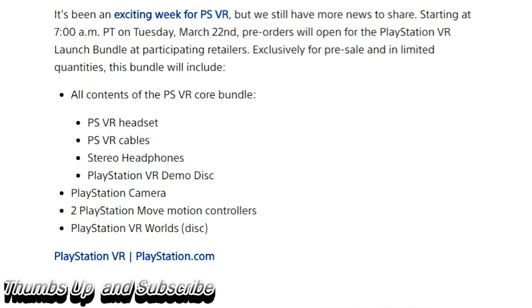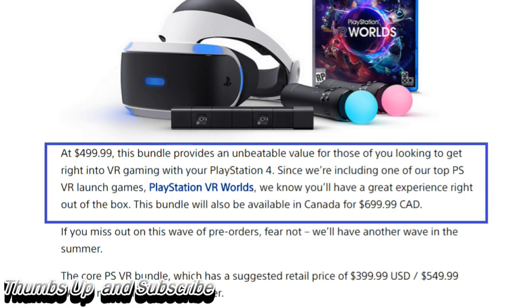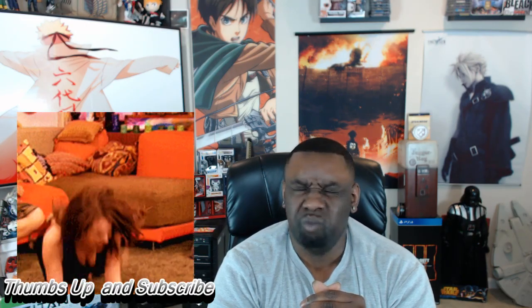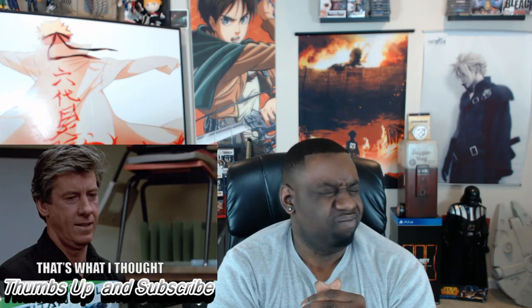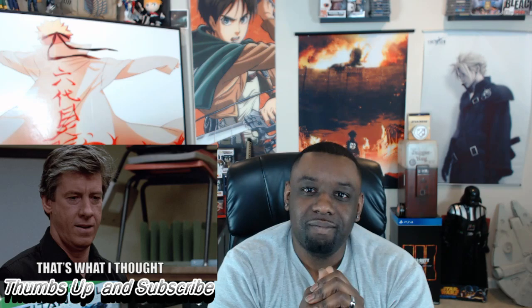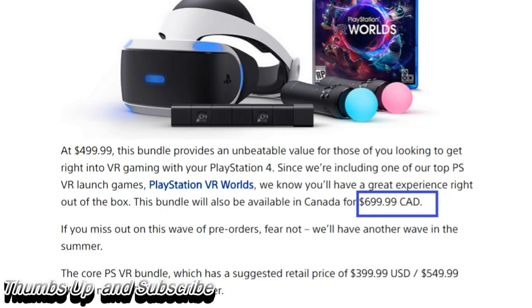You can see what they give you in this whole entire pack: the VR headset, PlayStation VR cables, stereo headphones, VR demo disc, PlayStation camera, two PlayStation Move controllers, and PlayStation VR worlds — and it all comes to a low, low, low price of about $499. If you live in Canada, you're going to be paying somewhere around $699.